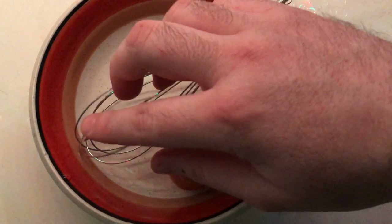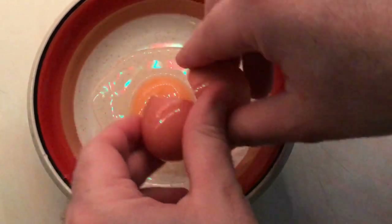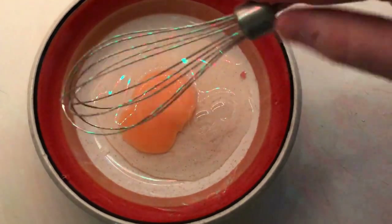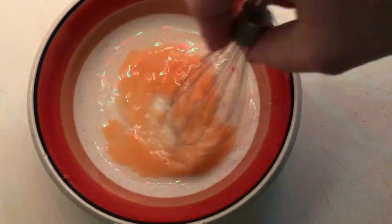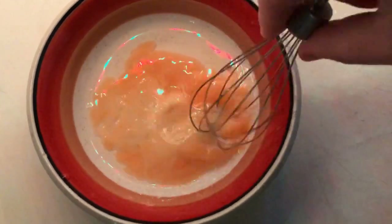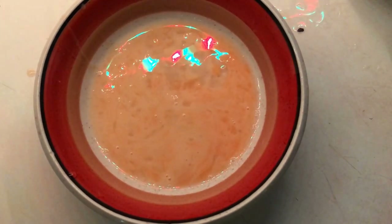First, what we want is a bowl, an egg, and a whisk. All we're going to do is simply crack the egg into the bowl and then beat it until it is completely beaten. All right, now that that's done, we can put this in the sink and push it off to one side.